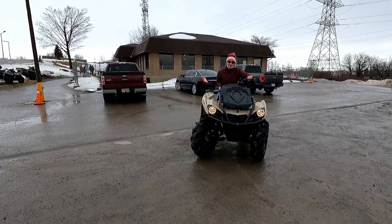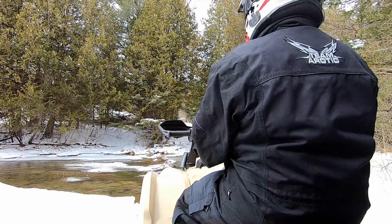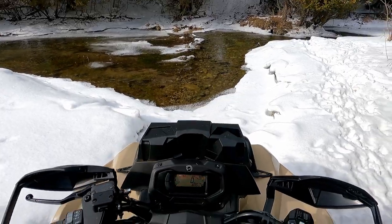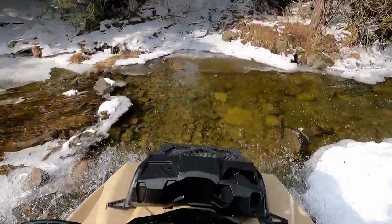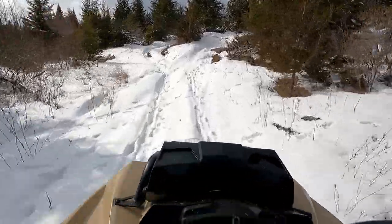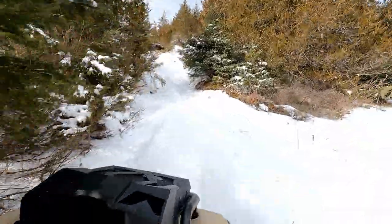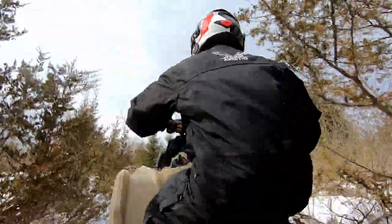Next up, we've got to get up this big hill climb. We're gonna need to give her the beans up the hill here — hopefully it's not icy. Better put it in four-wheel drive. Going to need to get up this hill. There we go — no problem. Taking my time. Whoa!